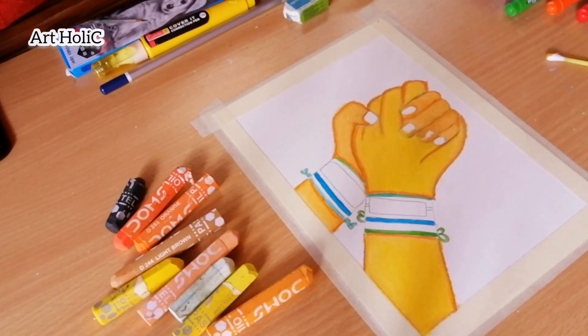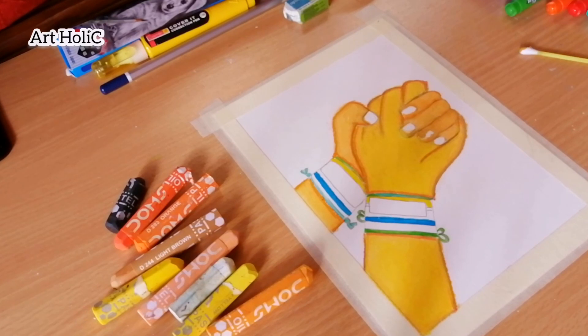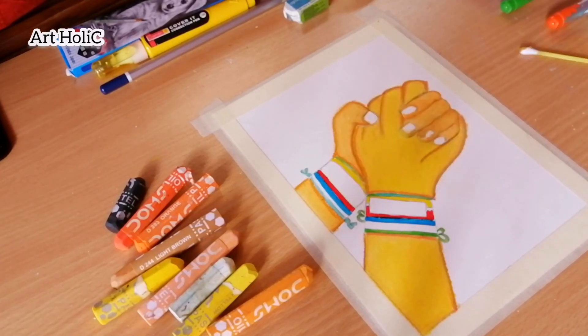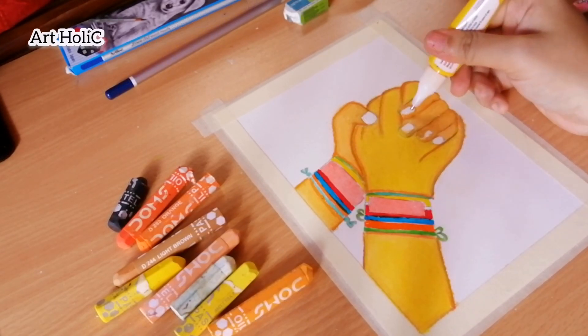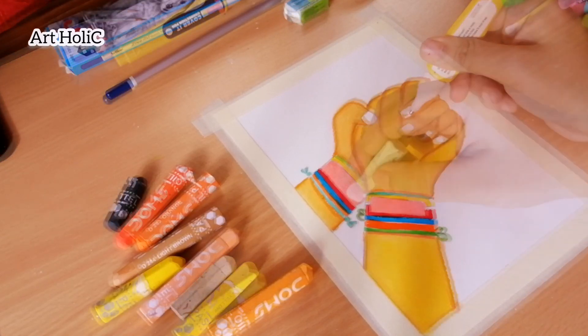I used the brush pen for the band. I have highlighted it with different colors — sky color, light green, orange, red and pink color. Now I have a brush pen in white.